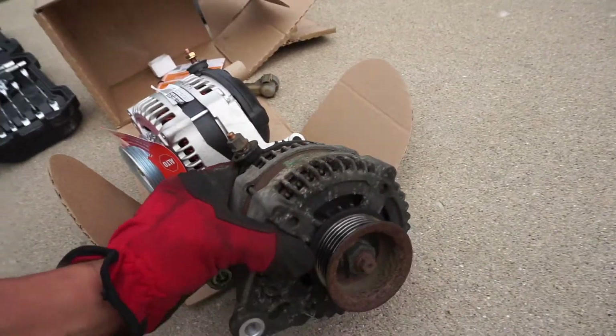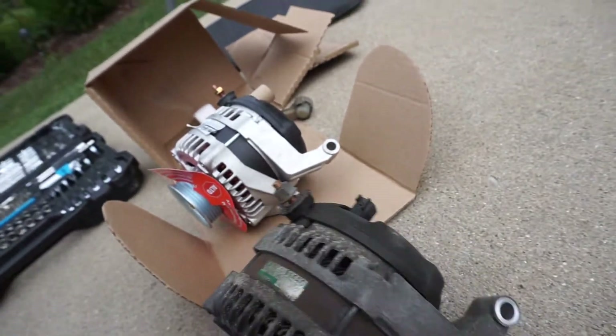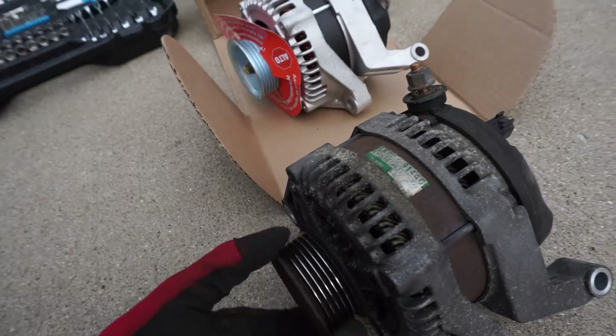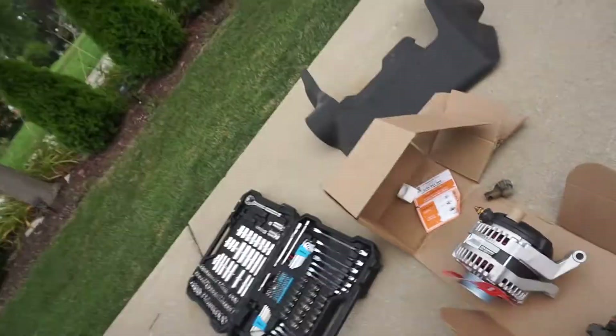So we finally got it out — here's what it's looking like, it's a little beat. Here's the new one. I went ahead and got the refurbished one because it was half the price. I paid like $230 for this one, and when you return the core it's $30 or $35 back. But this one and the new one both have a lifetime warranty, so I figured I don't want to pay double, especially if you can replace it whenever — I'm not really worried about that because of the warranty.